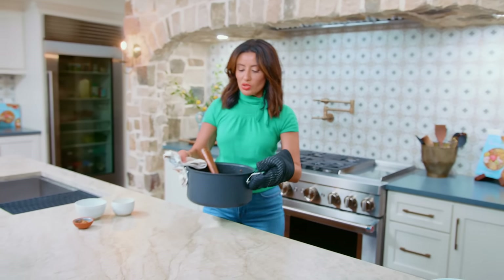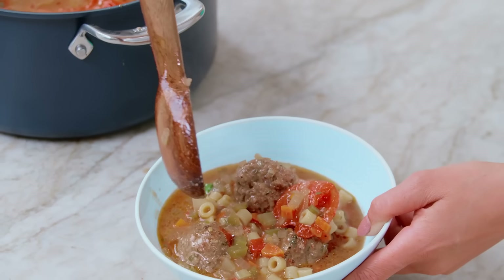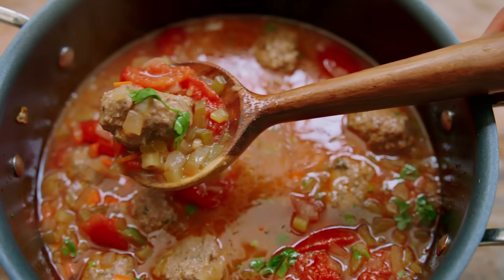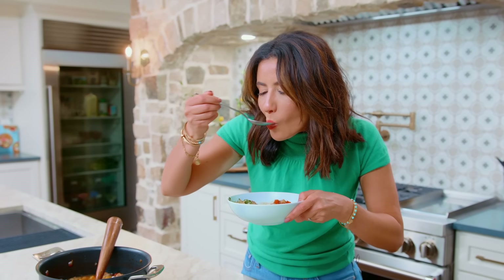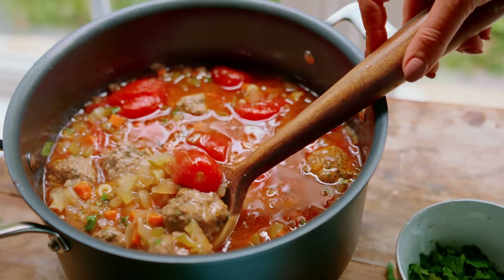I am so excited — so much flavor and texture. This is how you do a flavor party Mediterranean style. Beautiful tomato-y broth, it smells so good. A little bit of parsley, some Parmesan, and if you like heat, a little bit of red pepper flakes. This meatball party is happening and it will feed a crowd. This is a hug in a bowl. For this easy Italian meatball soup, head over to TheMediterraneanDish.com. Ciao!